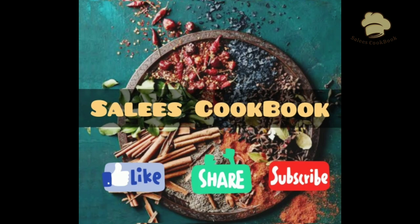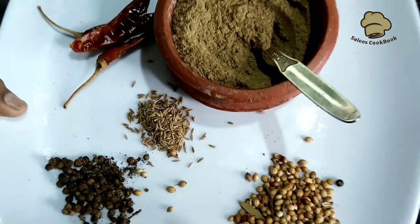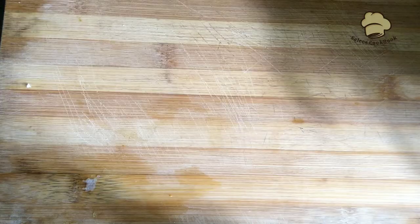Hello friends. I'm going to show you how to make homemade chaat masala powder. My main ingredients are 3 ingredients: ginger powder, garlic powder, and amchur powder.